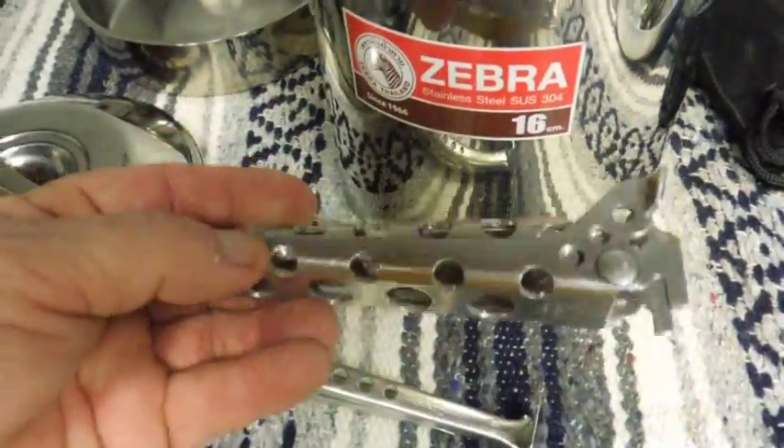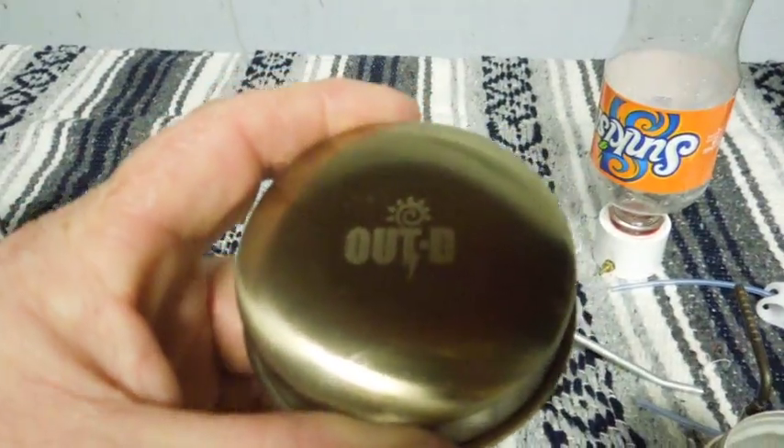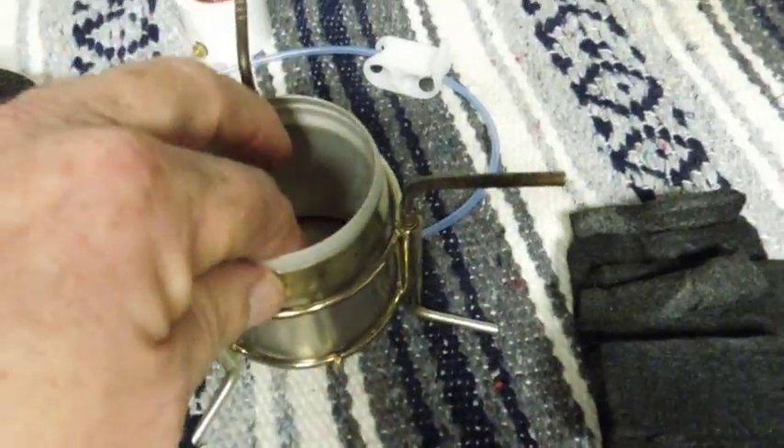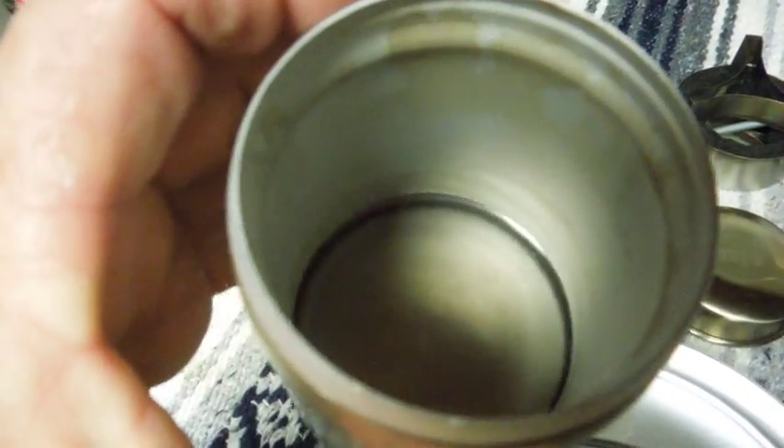If you've got a big pot and you want to use something like this, you should really have two. This is my other pot — this is a genuine China-made stainless steel alcohol stove. It's a big version of a pop can stove, made out of heavy stainless steel. It's got an aluminum insert that doesn't affect anything else.